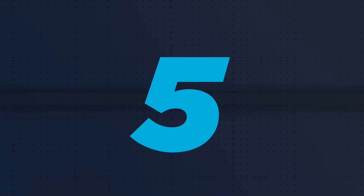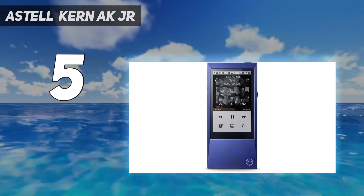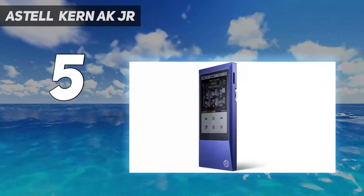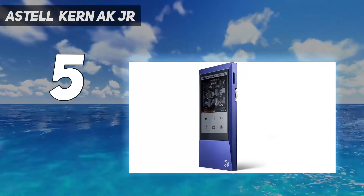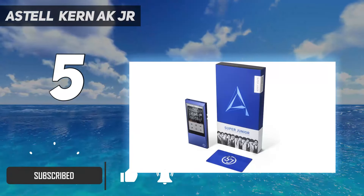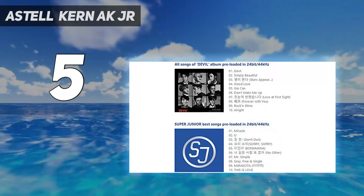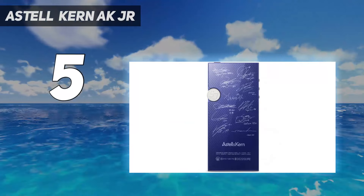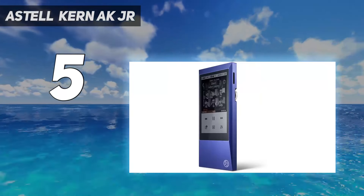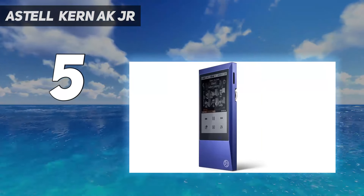Starting at number 5: the Estelle Kern AK Jr. The Estelle Kern AK Jr. is a great mid-range MP3 player and a serious contender against the more expensive players on the list. You get 64GB of onboard storage and there's a microSD card slot if you want to expand it. It also supports major audio formats, including FLAC, WAV, MP3, AAC, AIFF, and more, and it's able to play at sample rates of up to 192 kHz.